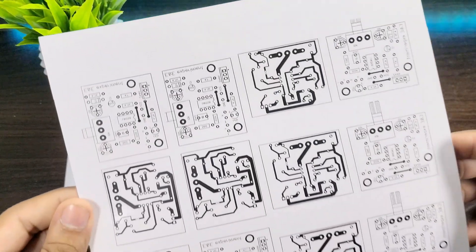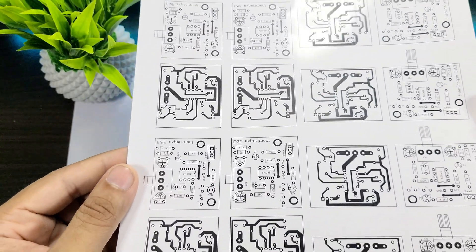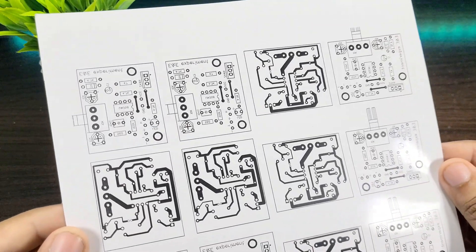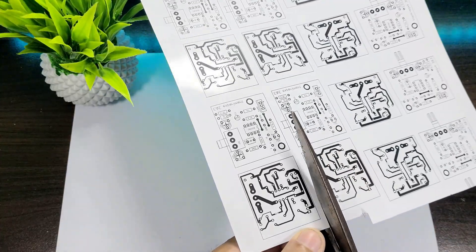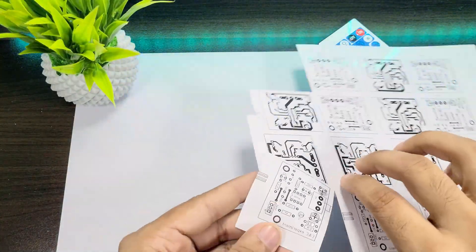To make a PCB, we will need a PCB layout. This layout will need to be printed on glossy or photo paper with a laser printer. Remember, regular paper will not work. The reason for using glossy or photo paper is that the ink or toner printed on it transfers very well onto the copper board.